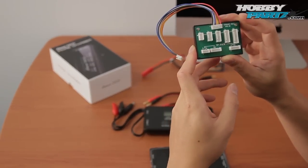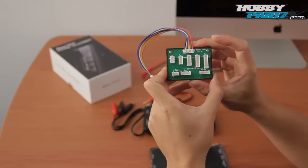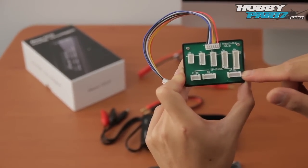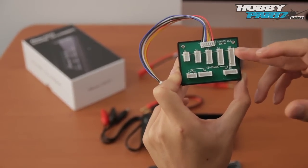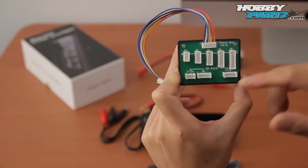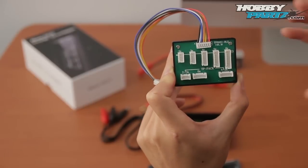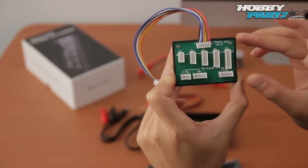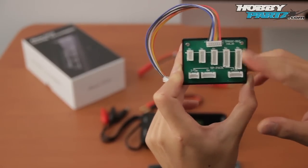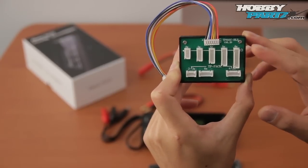What I have here is the balance board. This balance board is awesome because it has two different types of charging ports. Up here is the normal JST-XH type of adapter, and down here it says TP-Pack — that's perfect for any type of Thunder Power balance connector on those LiPo batteries. I really like how they included the two different types of connectors on this one.